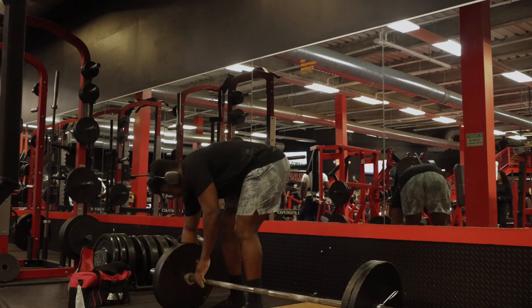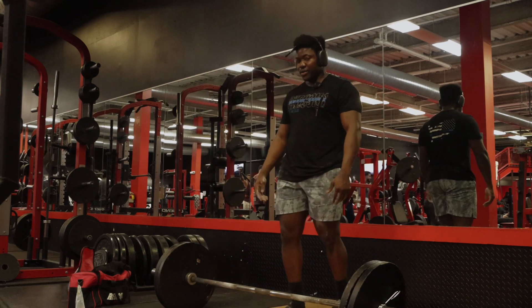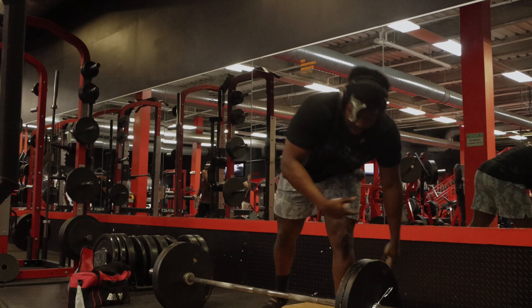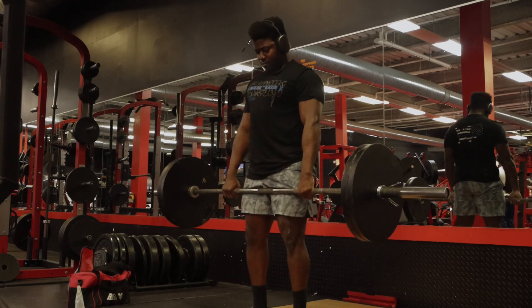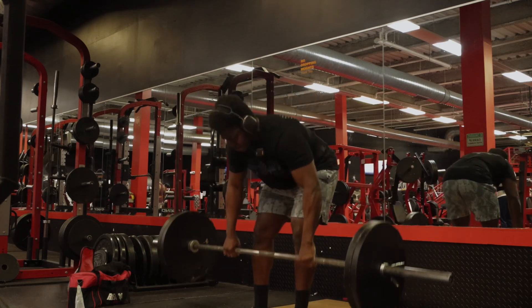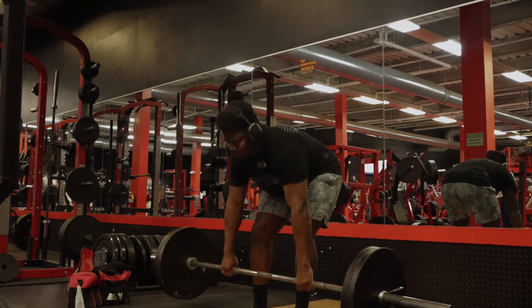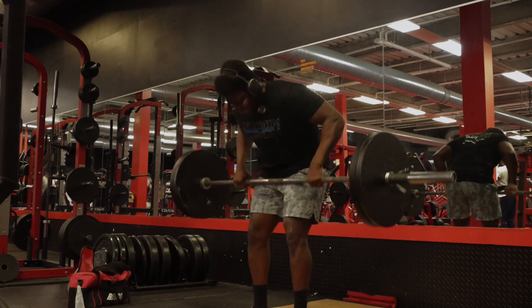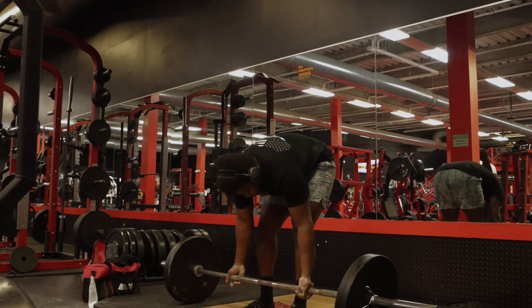Has this ever happened to you guys? As a powerlifter, when you're so in the zone you forgot which set you were doing — that's how you know you're in the zone. I think this is our fourth or fifth set, I don't remember. All right, for this last set we're about to do a reverse.